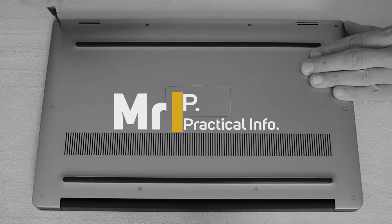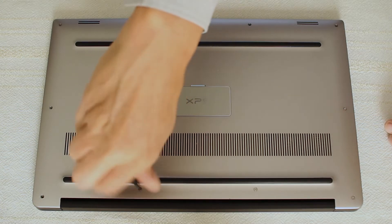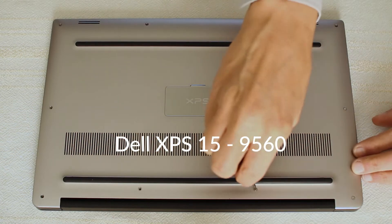Many laptops suffer from overheating from an accumulation of internal dirt or poor thermal dissipation due to bad design. This Dell XPS 15 9560 is no exception.